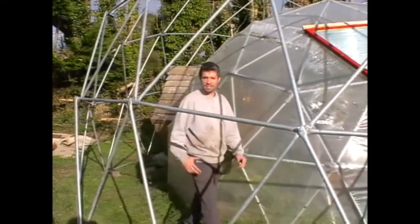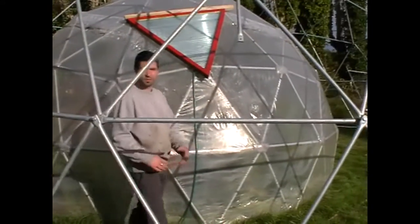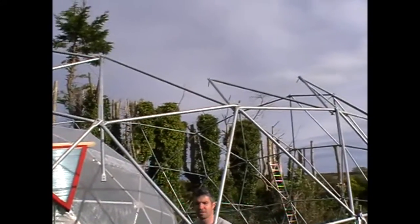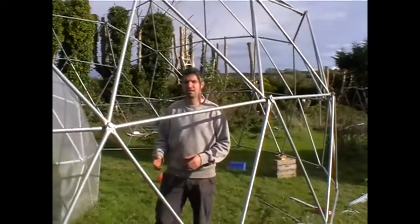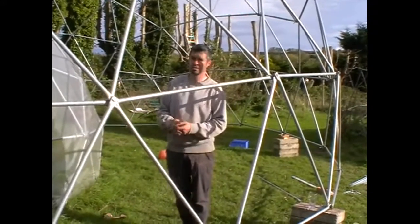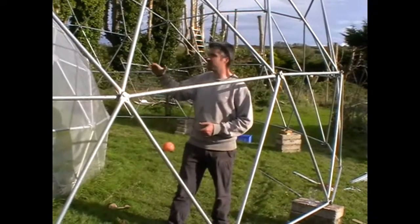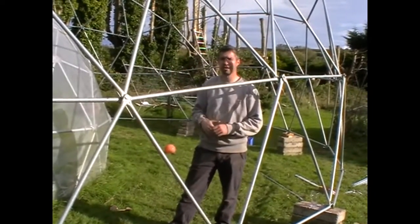A dome of this size can be used for many different applications — they can be used for accommodation, as event centers, to host a music event, or to grow vegetables on a larger scale. This particular dome is going to feature a second story, self-supported in the middle, to take full advantage of the 15-foot internal height.